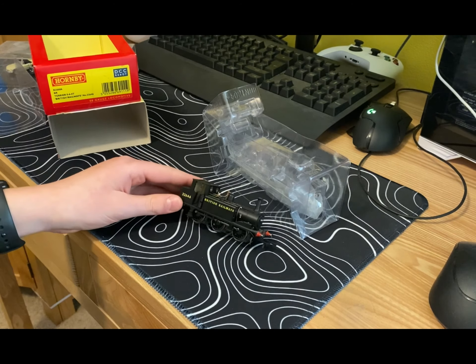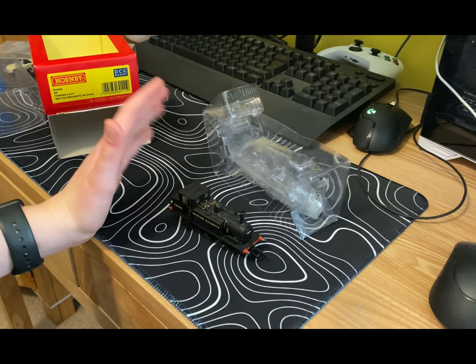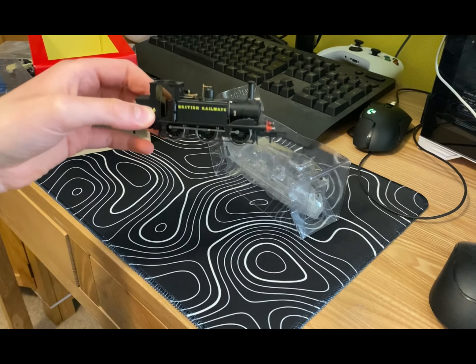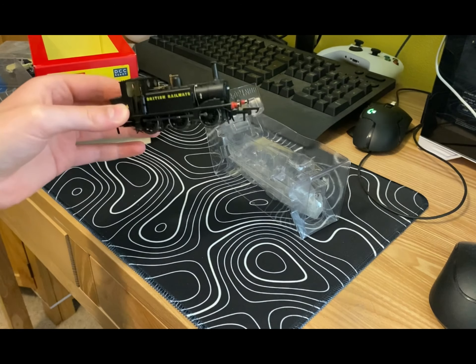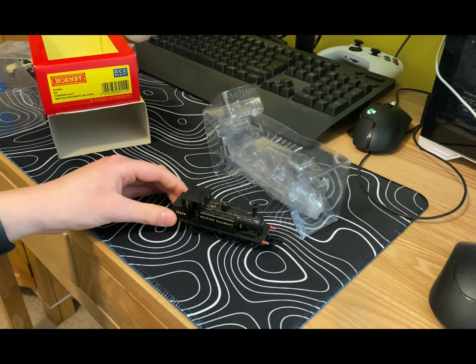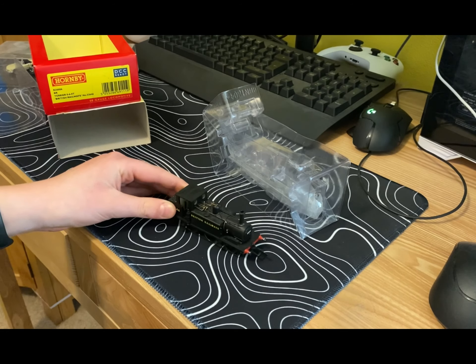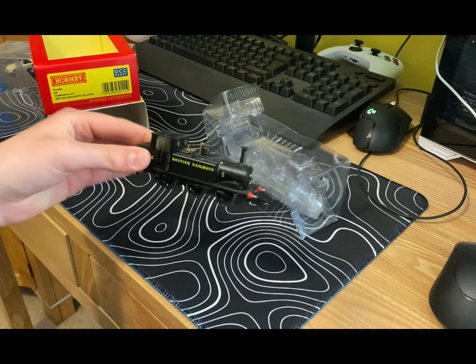There are multiple different Terriers you can buy from Hornby — like the Fenchurch, the Stepney, there are many different liveries. But I opted for the BR black one because it was just quite clean and minimalistic. I do like the other liveries of the other Terriers as well.